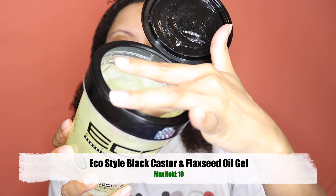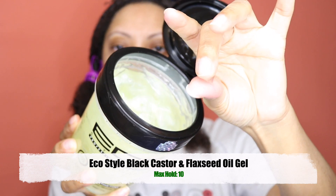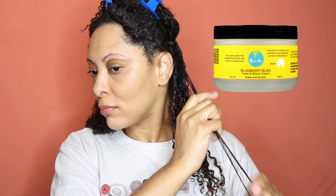Hey everybody, I'm using Eco Style Black Castor and Flaxseed Oil Gel. The hold is a level 10, which is a maximum hold. This gel has a very thick consistency. I'm applying it to wet hair — it works better on my hair when it's wet. While I was in the shower washing my hair, I did apply the Curls Blueberry Bliss Twist and Shout Cream as my moisturizer.